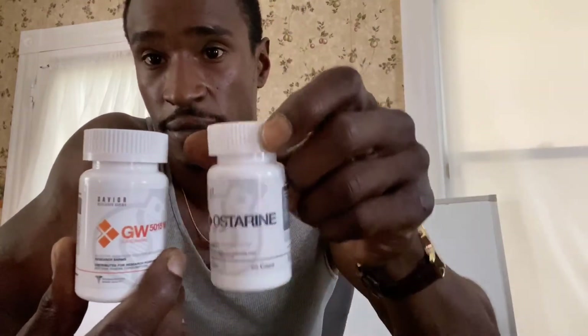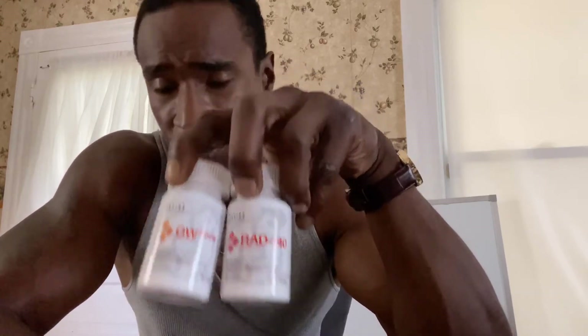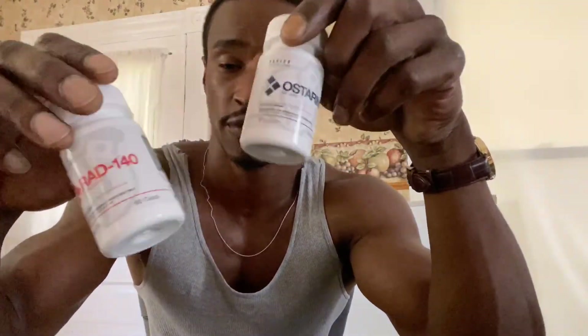These are Savior Research SARMs. I got these from BodyScienceSupplements.com — I believe they're based in Pennsylvania. The store I went to is in Lebanon, PA. You can check out their Instagram: Nick World Class, and the other guy's name is Skylar. The Instagram is BodyScienceSupplements. Each of these bottles goes for about $85 each, but he gave me a deal — buy two, get one half off.